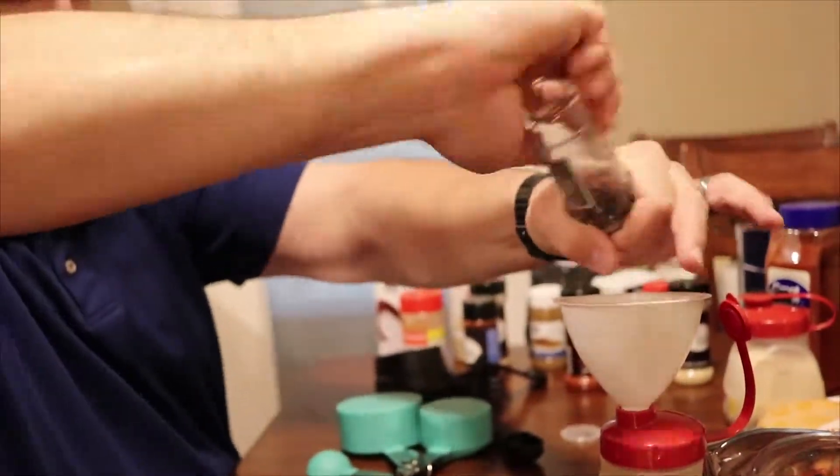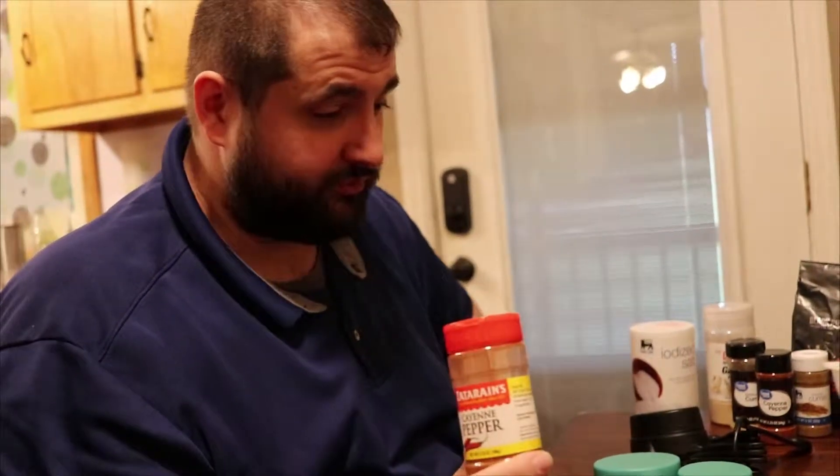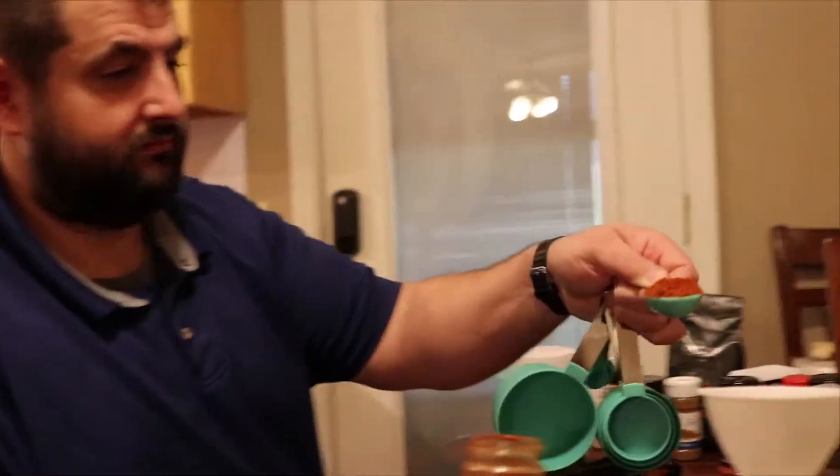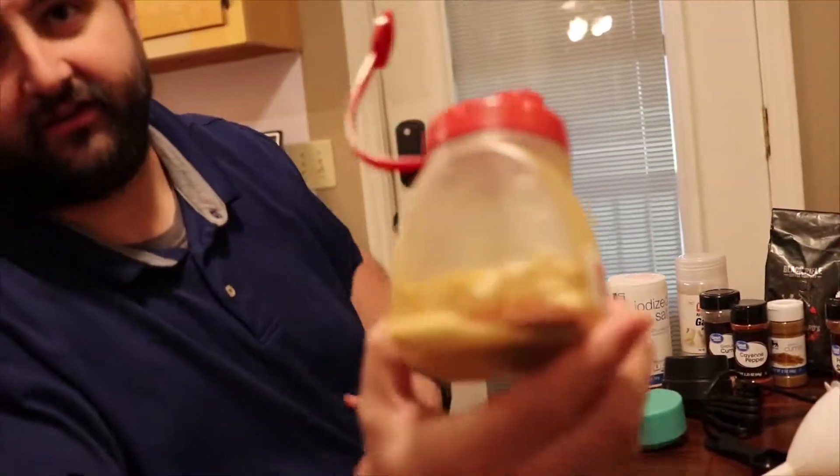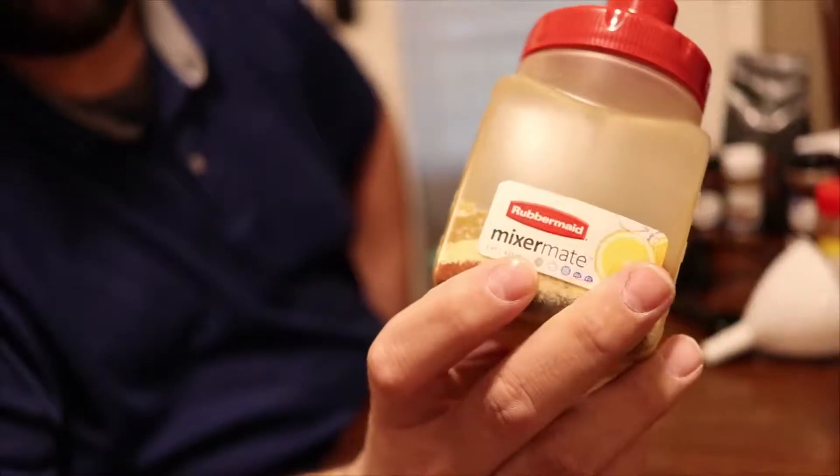I'm not going to measure it out but do approximately one teaspoon. The last ingredient is cayenne pepper — this one is optional, you don't have to put it in at all, but I wouldn't do more than two tablespoons maximum. I'm only gonna put in one tablespoon. There we go — that's your basic coffee rub.